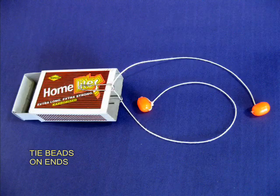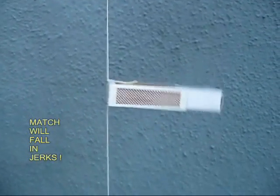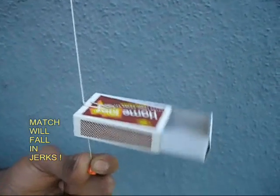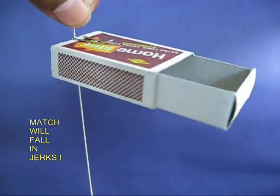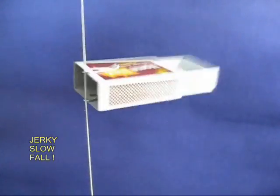To make it work you may have to push in the drawer or take it out. Adjust the drawer a little bit. Now if you leave it, the matchbox comes down in little short jerks. It's a very intriguing motion. See the matchbox fall in short jerks.